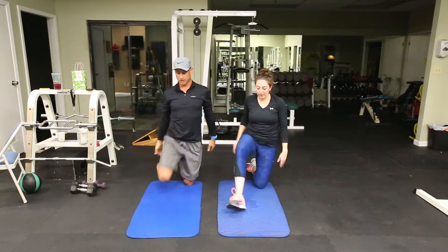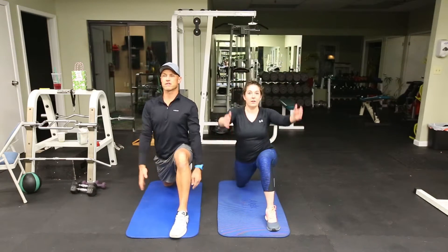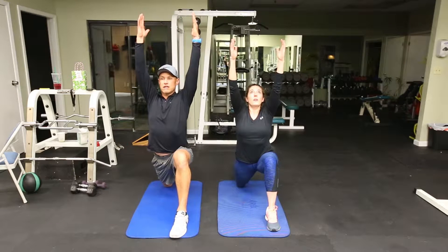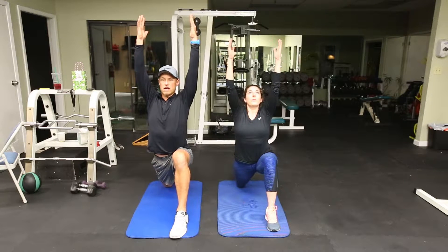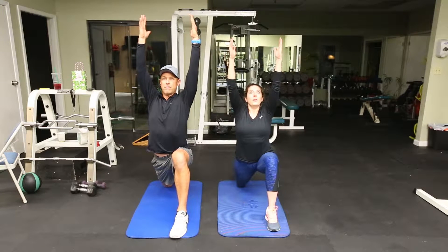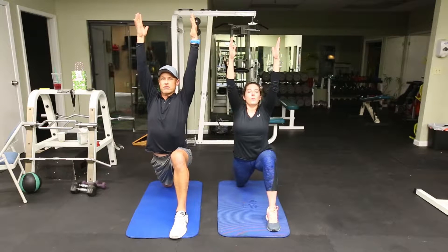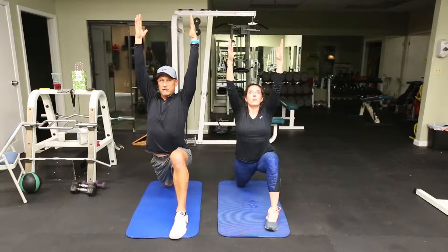Switch sides and extend those hips forward, arms up. 30 seconds. Really gently push those hips forward, trying to extend your hips forward slowly, taking deep breaths, expanding your belly at the same time, getting oxygen into those cells, detoxing your body, relaxing, stretching out those tight muscles.